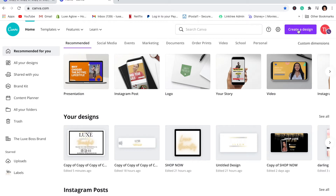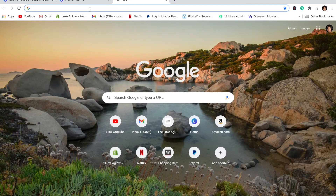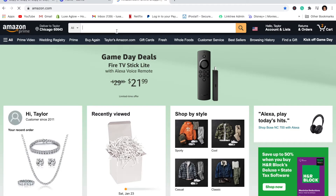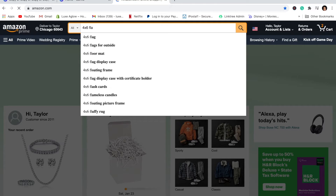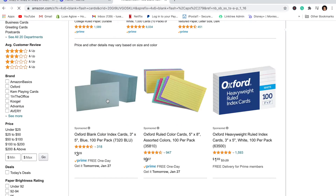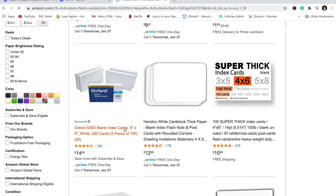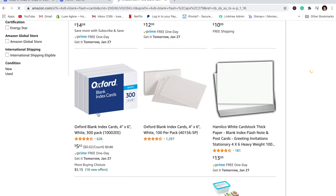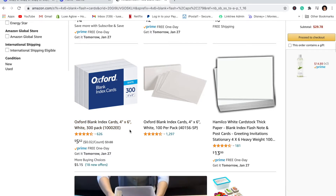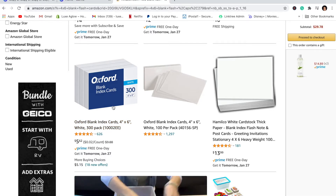To get started, the first thing you're going to need are some 4x6 postcards. You can get these in a pack on Amazon — let's go to Amazon real quick. You can search '4x6 blank flash cards' or index cards. You can also get these from Target or Walmart, but as you can see, I got 300 thank you cards for five dollars.